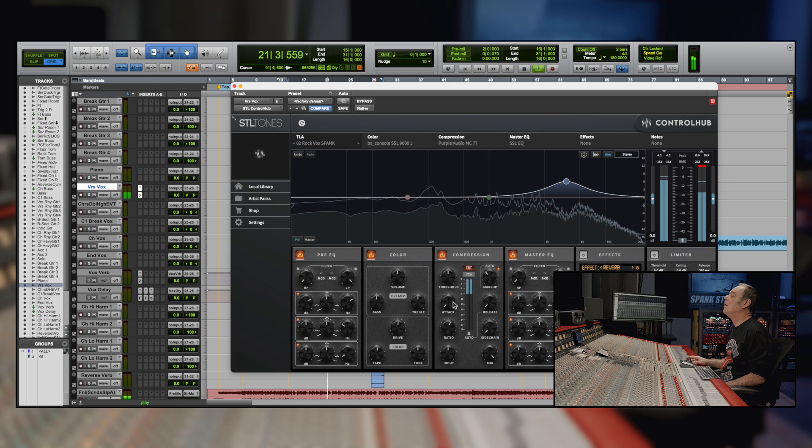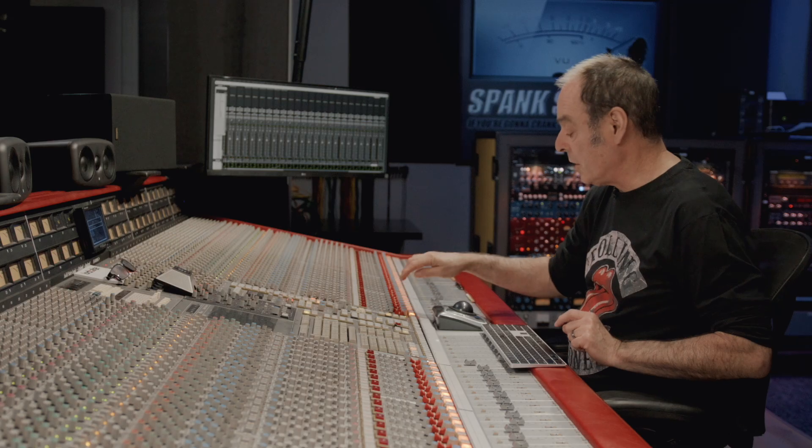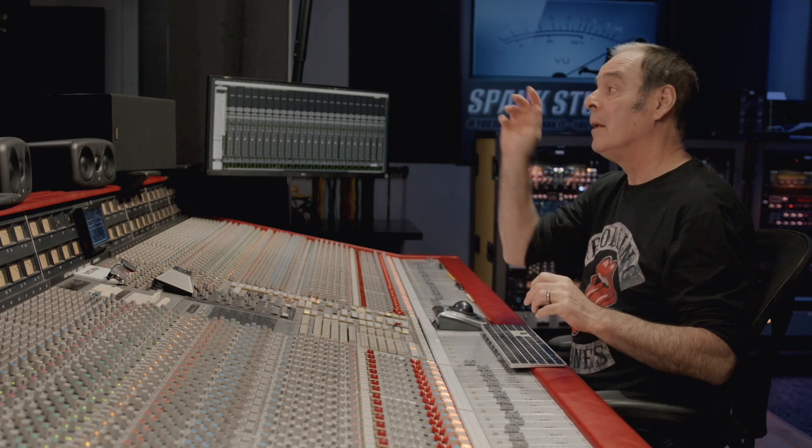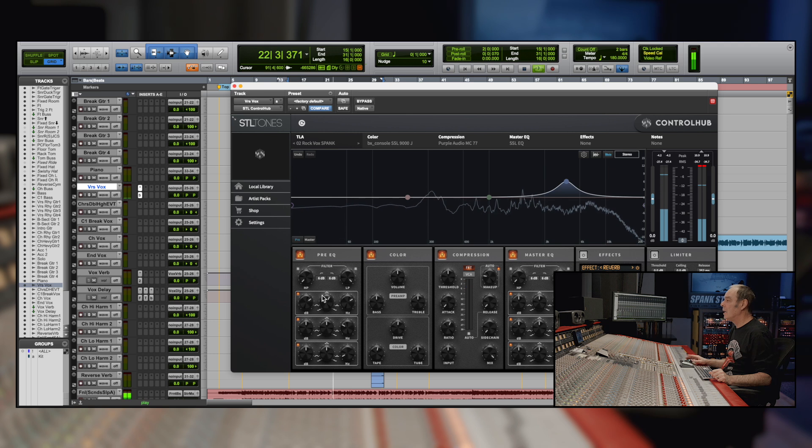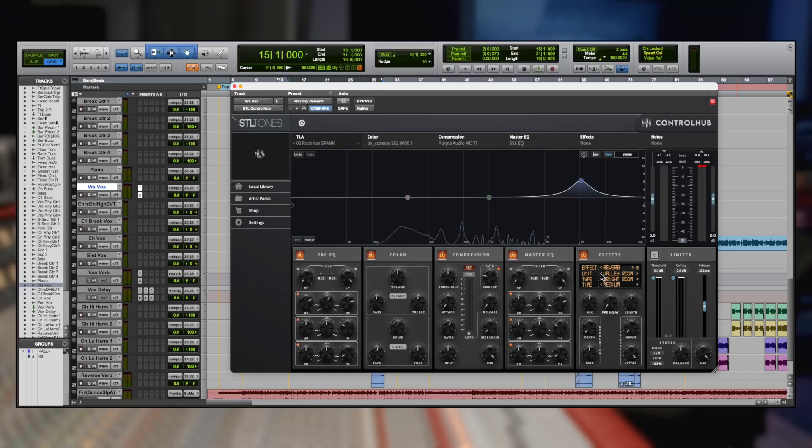We're going to dig right into the vocal. First I want to get a quick balance into the track and just hear it with the mix. That was just the quick balance — I want to hear it in the track, get it to the place it's going to live, and now I'm going to delve into it a little bit deeper.